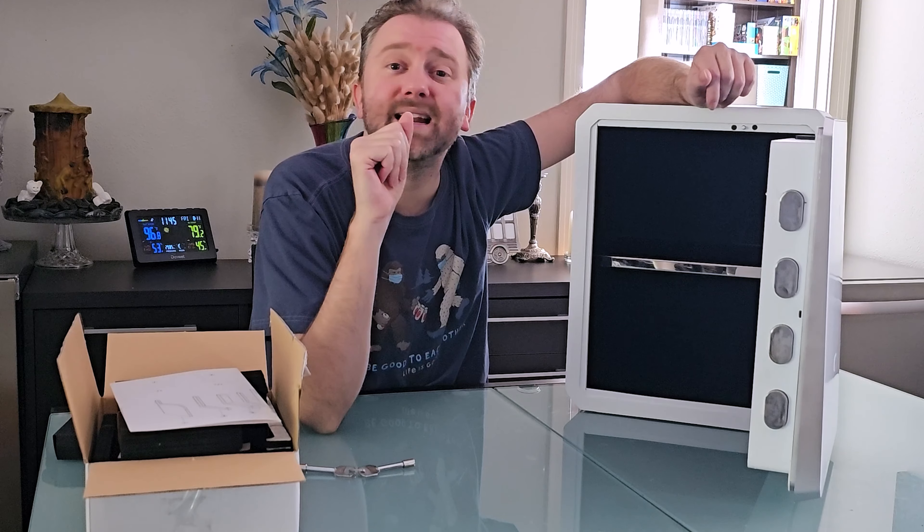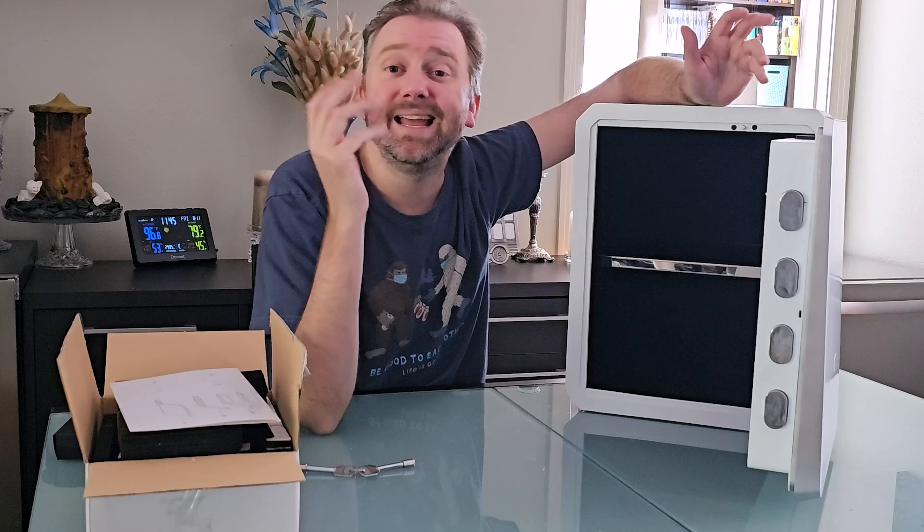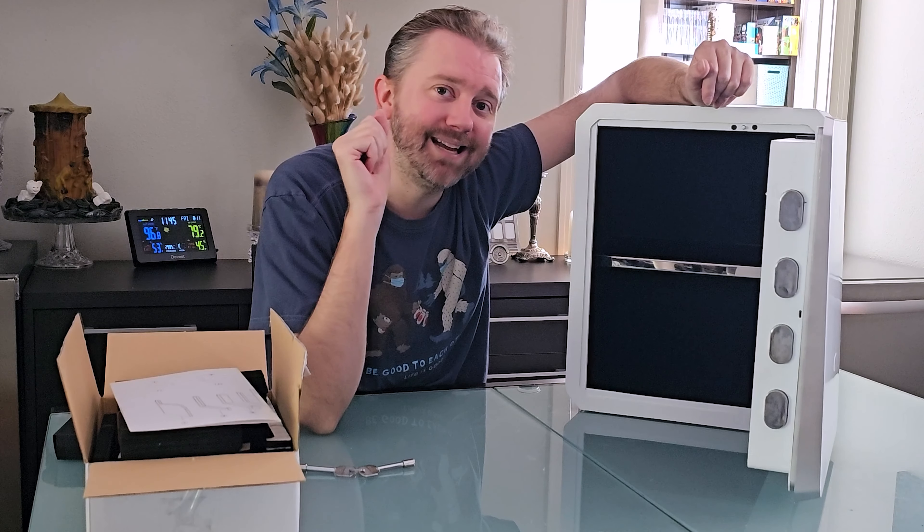If there's something I didn't cover that you're curious about, feel free to hit me up in the comments section — I do typically respond to those. And that is it until the next video. Stay easy.